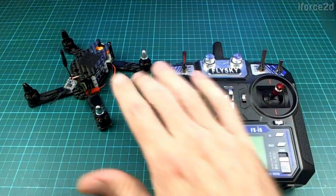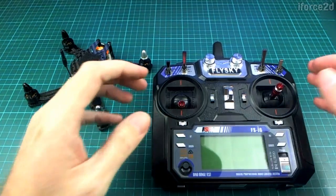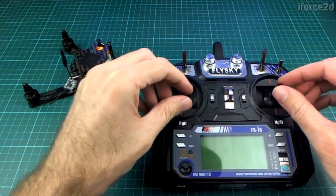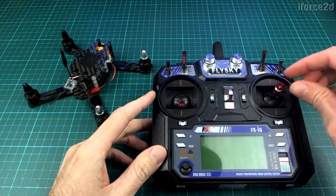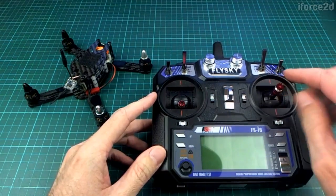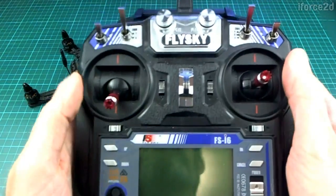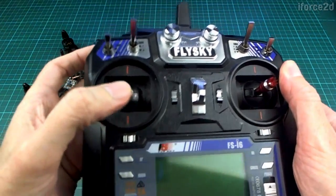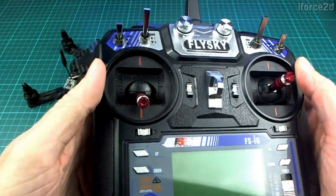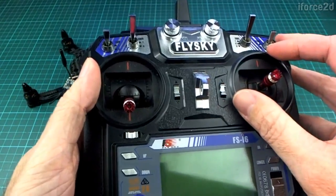By this point most people watching will have figured out what the sticks do and how the control system works, but I'll just go over it to make sure nobody's been left out. As I mentioned in an earlier video, we have four channels, and each stick has two directions of movement, so we've got two channels on each stick. This particular one has the throttle on the left, which is known as a mode 2 layout — probably the most common.